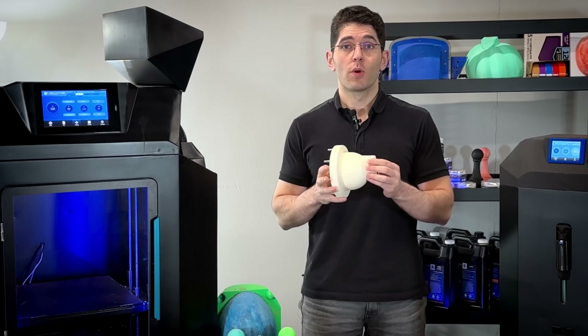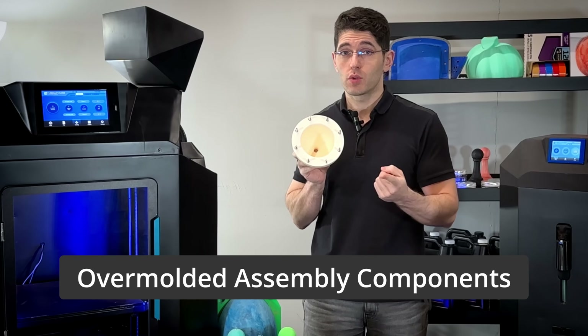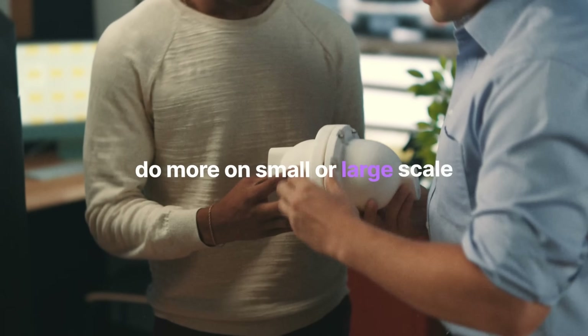This is an over-molded part, where bolts are placed into the mold before injection. You can insert screws, nuts, bolts, and other assembly components before the injection process to manufacture real over-molded parts.